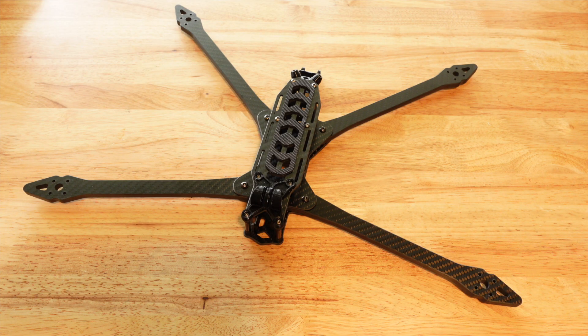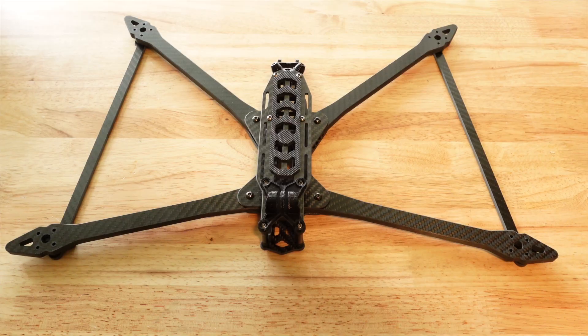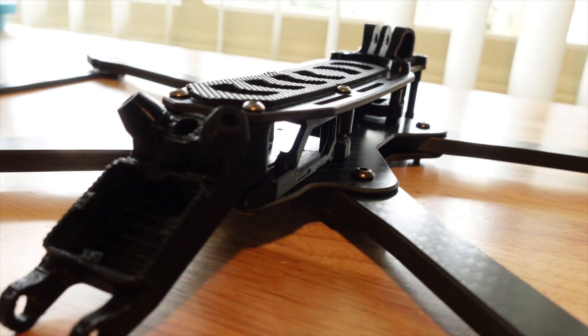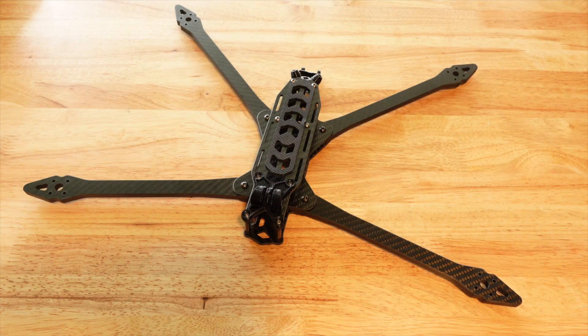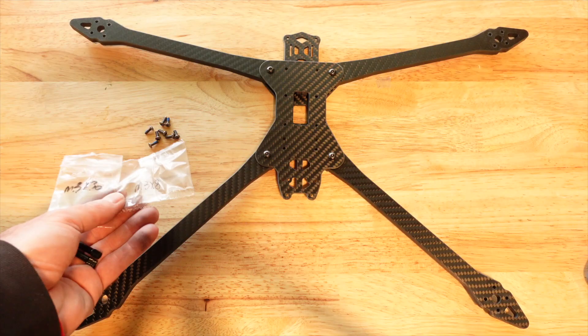Welcome back to the Drone Camps channel. Today I have a brand new review and build video of the Rekon 10. This is a long-range oversized quad — larger than what we typically see in the 7-inch class. The 7-inch series has been huge on my channel for almost 10 years and people love long range on this channel, so today it's a real treat to build this up for you.